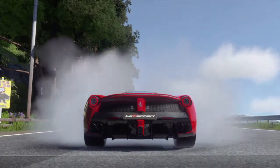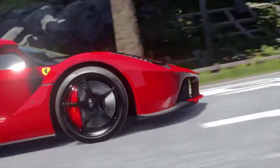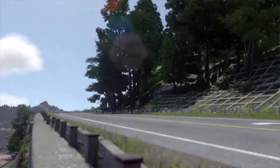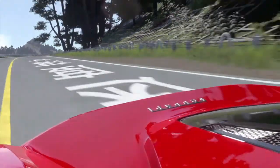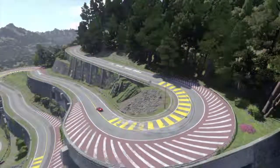Next test: drift. Gotta get my slide on with this thing. This was the second thing I did — well, yesterday. My bad. I had to give this thing a slide test. You know, it can handle.